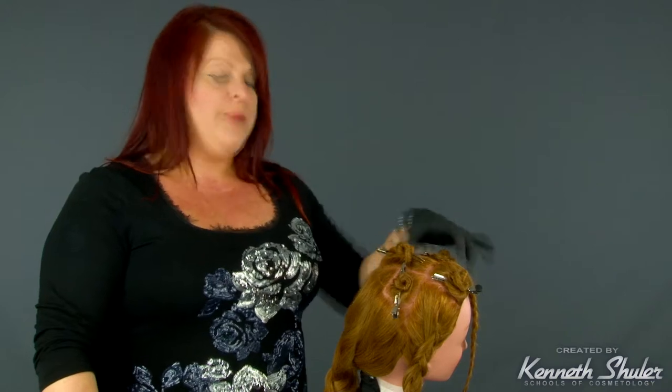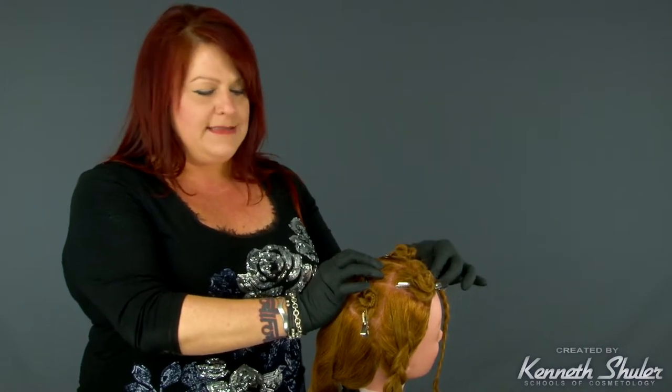This X pattern foiling can replace a partial foil. If you do the X pattern it actually covers a little bit more area on the head, and you can use the same amount of foils — from 10 to 12, may take a little bit more. Also note that right in the very front hairline there's a triangle piece that's out; you may need to go in and add a few highlights in that area. This is a great technique to get a little bit more coverage but still use a partial foiling.